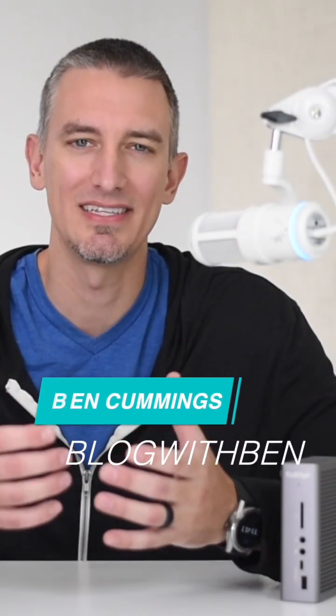Are you a Mac or PC user who needs to connect multiple devices to your laptop, like SD card readers, USB hard drives, dual monitors, and more? Well, if so, stick around because in this video, I'm going to show you how the CalDigit TS3 Plus can solve all of your connectivity issues.